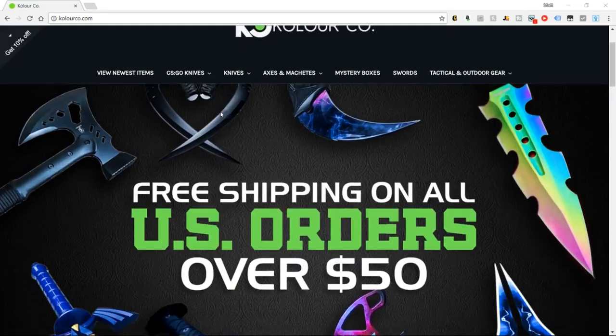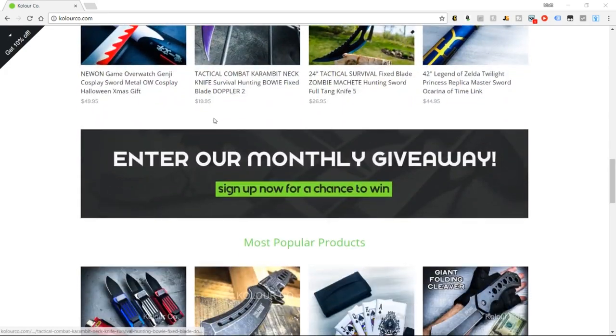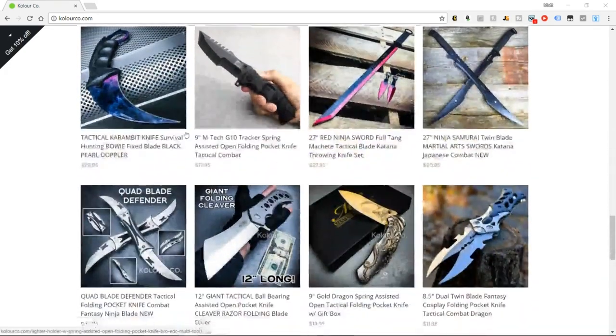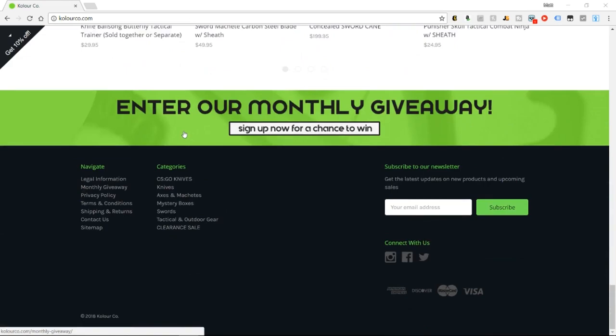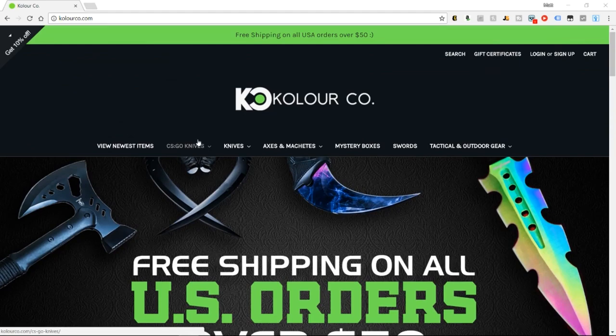All these knives are worth checking out and we'll leave that link to the Colorco website in the description. Even if you don't want these specific knives, it's worth clicking the link — they've got it set up really nice. It's not just folders: they've got Game of Thrones stuff, spears, nunchucks, swords, katanas, Walking Dead knives — anything you can really think of. Really cool, go ahead and check it out.